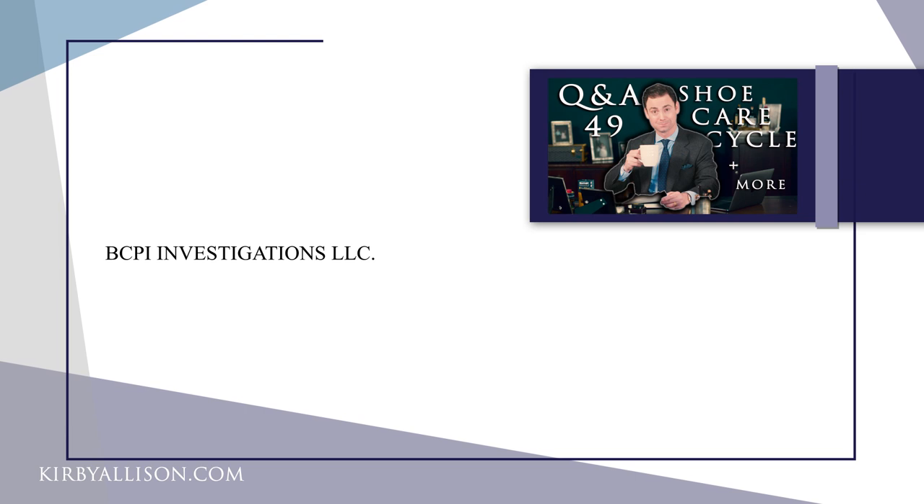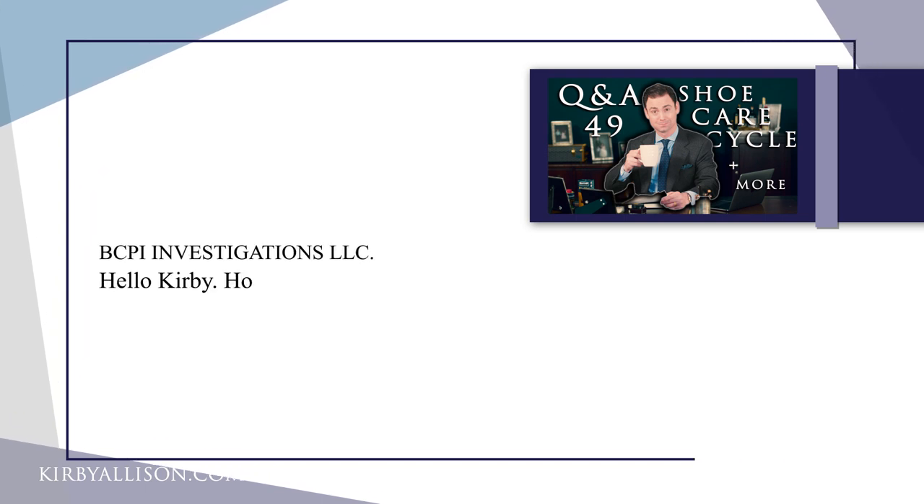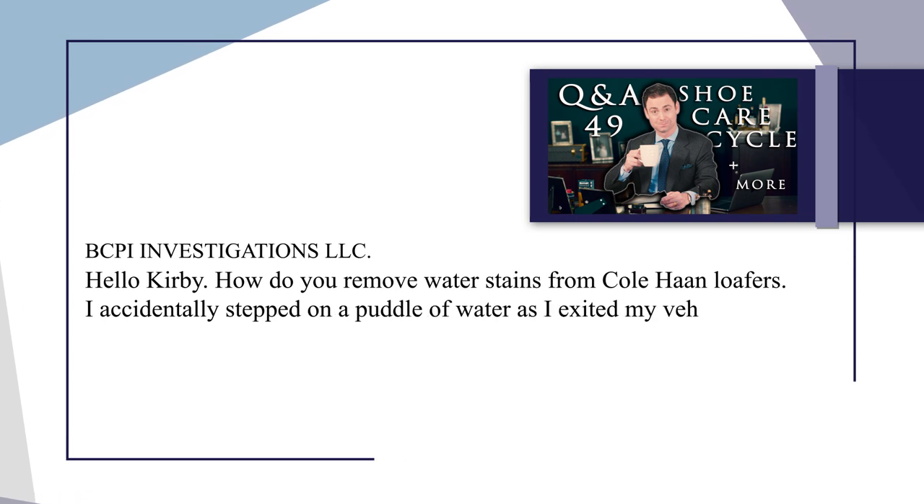Our next question is on another Q&A video, from BCP Investigations LLC — sounds very mysterious. It reads: How do you remove water stains from Cole Haan loafers? I accidentally stepped in a puddle of water as I exited my vehicle. The challenge with water stains is that they can be difficult to remove. If you ever do get your shoe wet, you're almost better off getting the whole shoe wet and then patting it dry as quickly as possible. Letting water sit on the shoe is what really causes water stains to form, and dirty water makes it worse. Ideally, totally clean distilled water wouldn't form any water stains, but getting the whole shoe uniformly wet is always less likely to leave a stain.